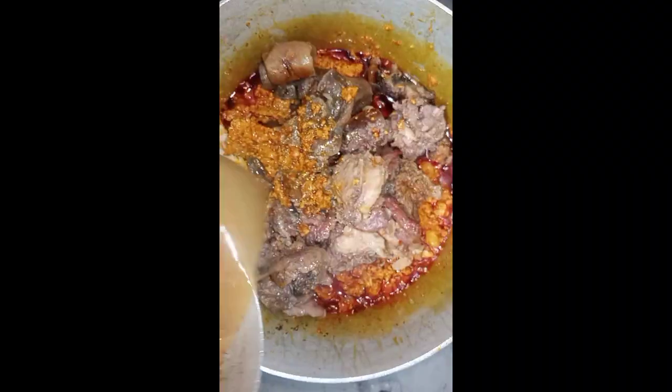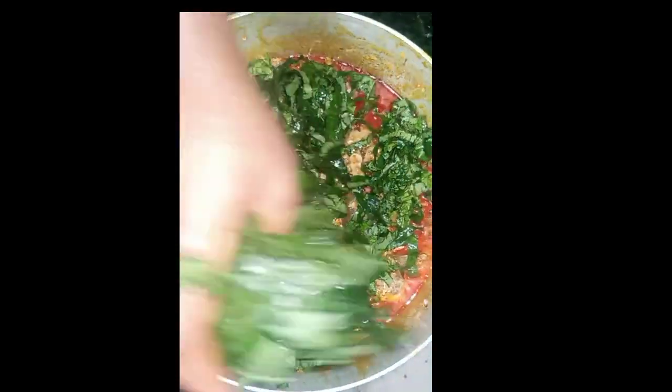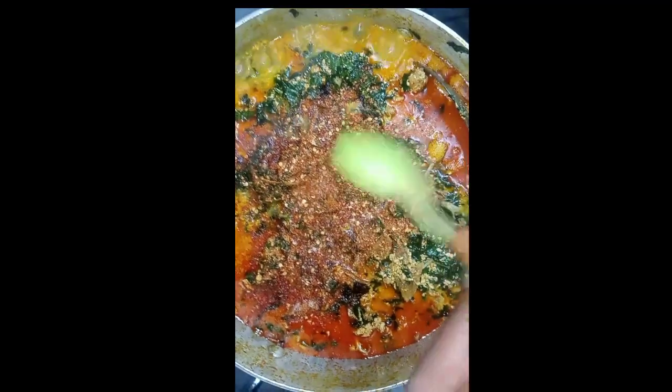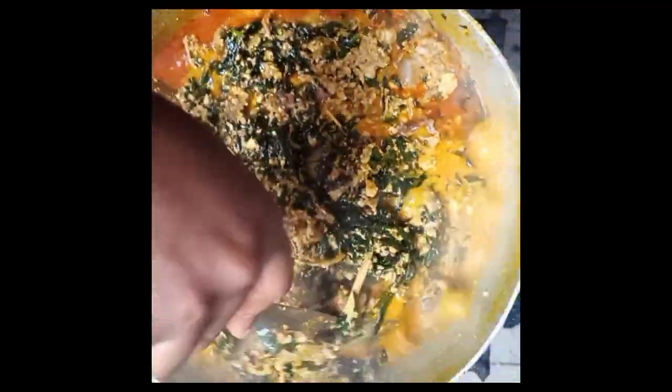Then I started to add my meat and my stock fish. I added a little bit of water because it was too thick. Then I added my ugu leaf to heat. I also noticed that it was not as spicy as I wanted, so I decided to add a little powdered pepper and more crayfish to bring out the taste.